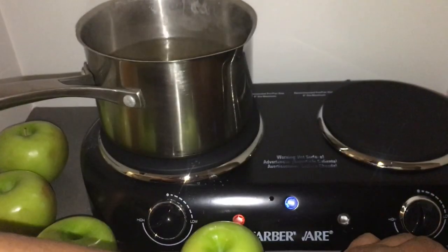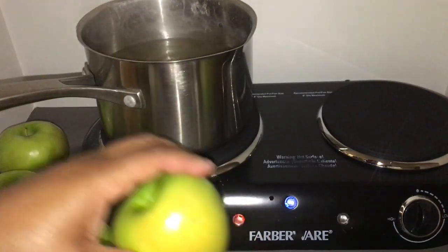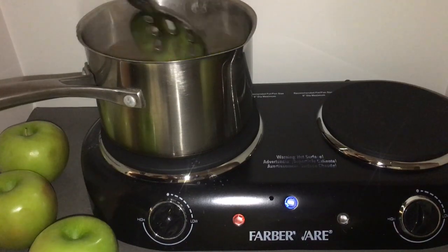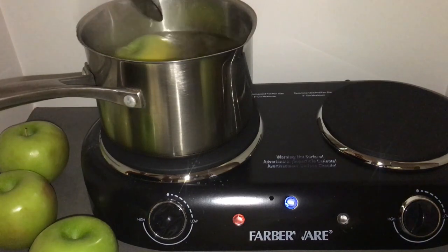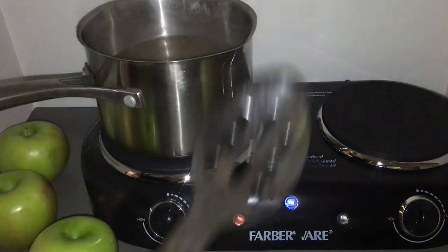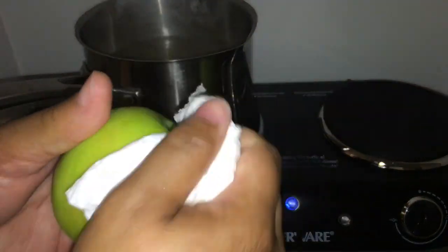Baking soda, lemon, and salt really gets the wax off pretty well. Another thing the lemon juice does is keep your apples green on the inside, so I really love using lemon juice. I am just repeating the process — rotating my apple in the water for six to seven seconds, using a paper towel to dry the apple off and get the wax off. Make sure you dry your apples off really good and wipe down really hard to get the wax off.